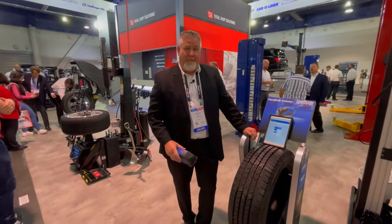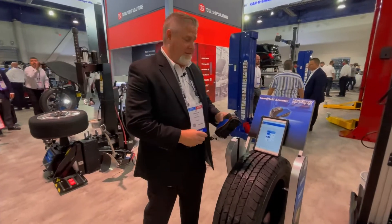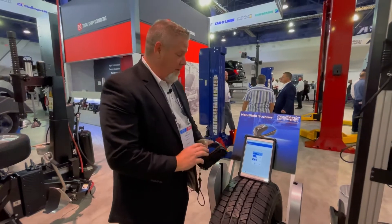Welcome to SEMA 2021. We have a new product called the Treadreader I'd like to demonstrate for you. What this device does is it actually reads the tread of the tires to make sure the tire is safe to go back on the road.